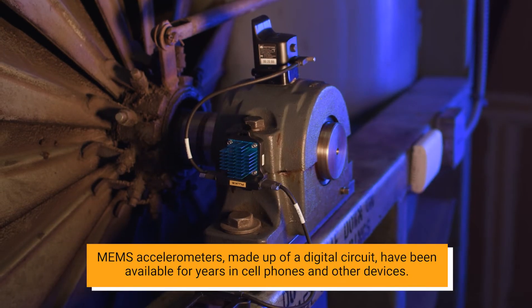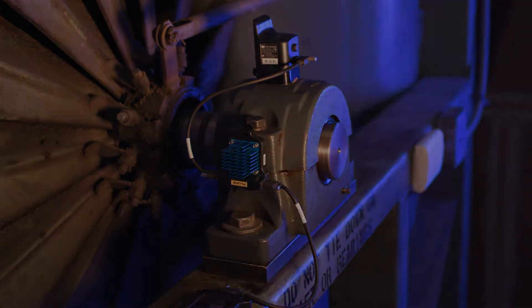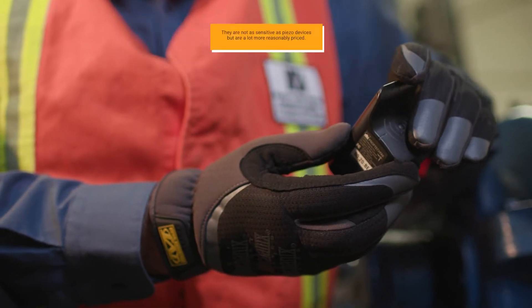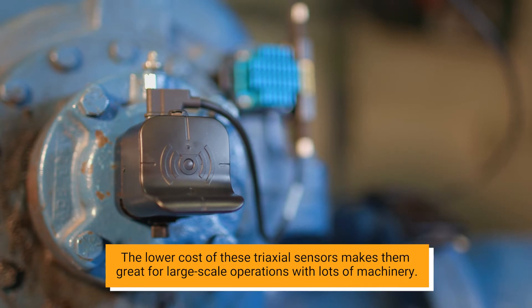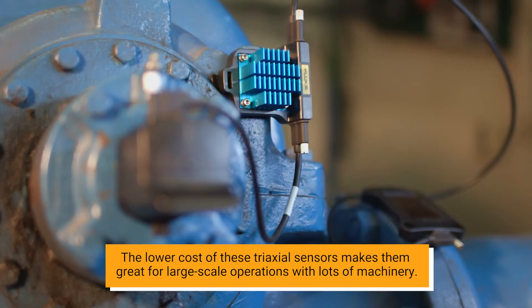MEMS accelerometers, made up of a digital circuit, have been available for years in cell phones and other devices. They are not as sensitive as piezo devices, but are a lot more reasonably priced. The lower cost of these triaxial sensors makes them great for large-scale operations with lots of machinery.